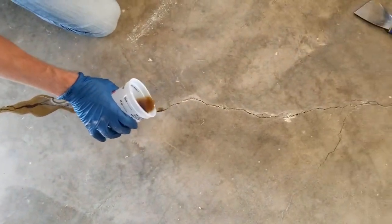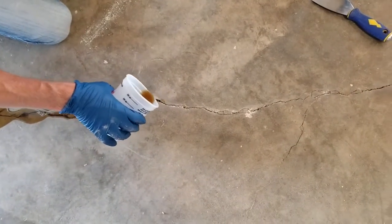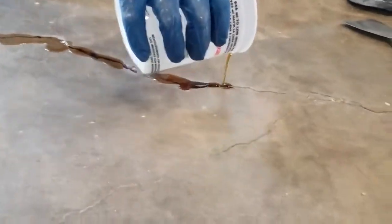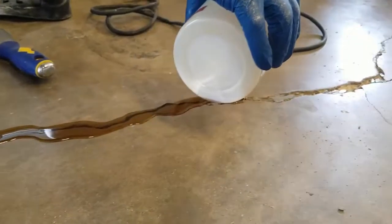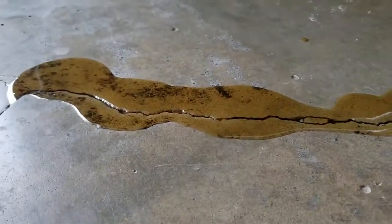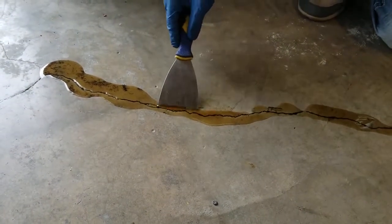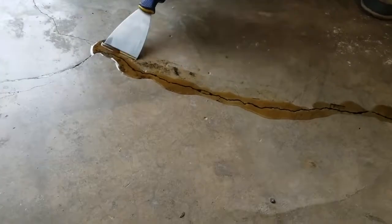If you've got a big crack that's what we call a sinker — where material is disappearing into the crack — you can add a little bit of dry sand to the product. Don't over-sand it though, because then you'll have too much sand ratio and basically weak sandcastle material. This is why we babysit it — see how it sank in there? We keep pushing it back in.